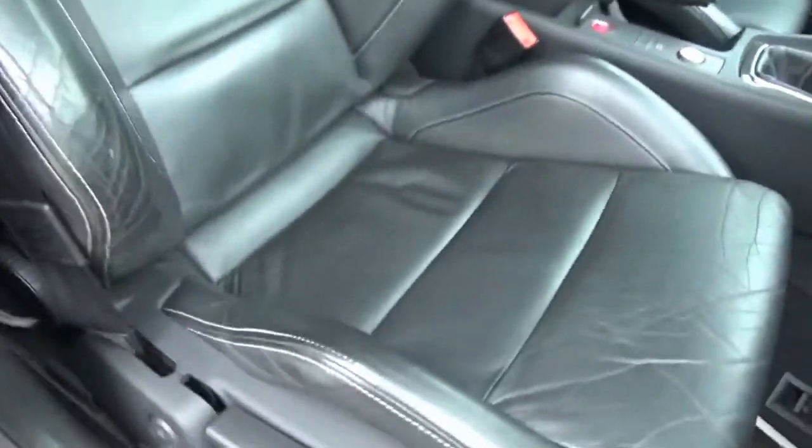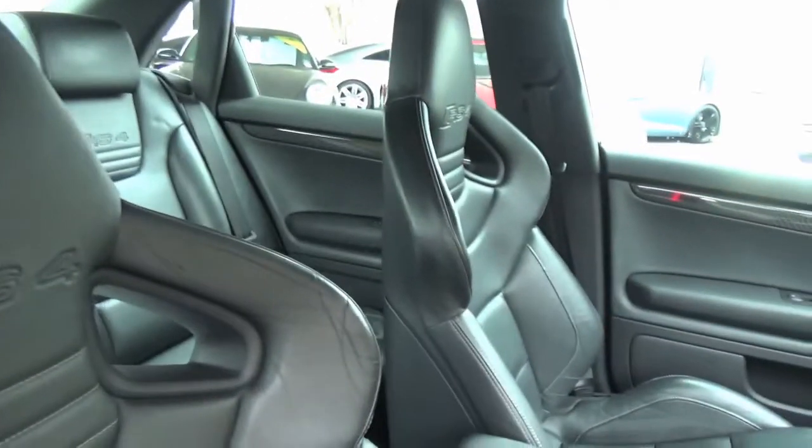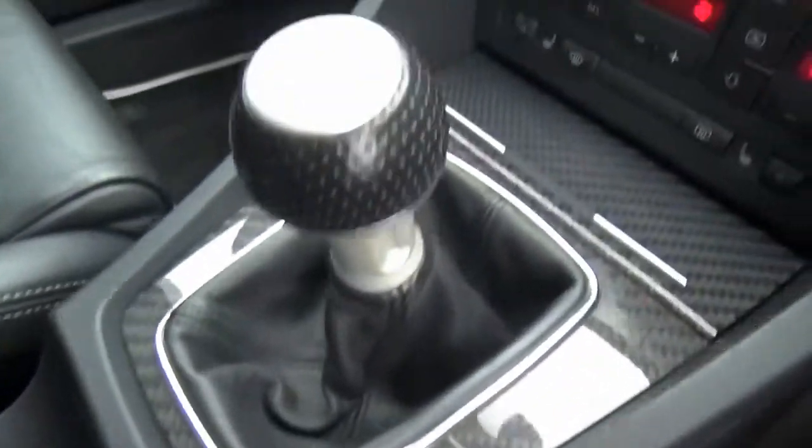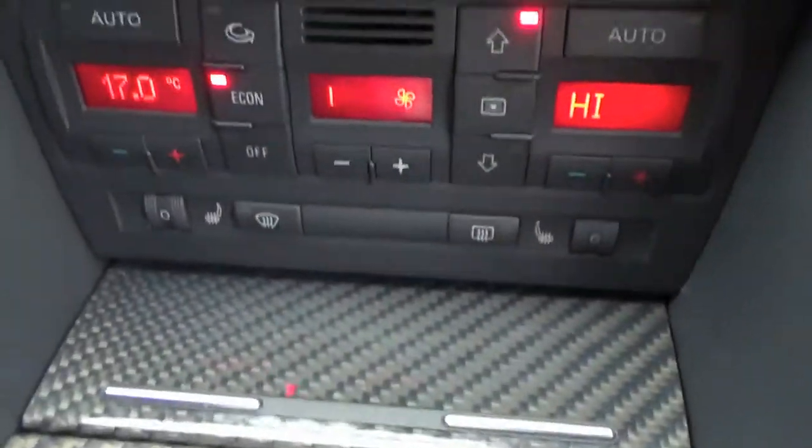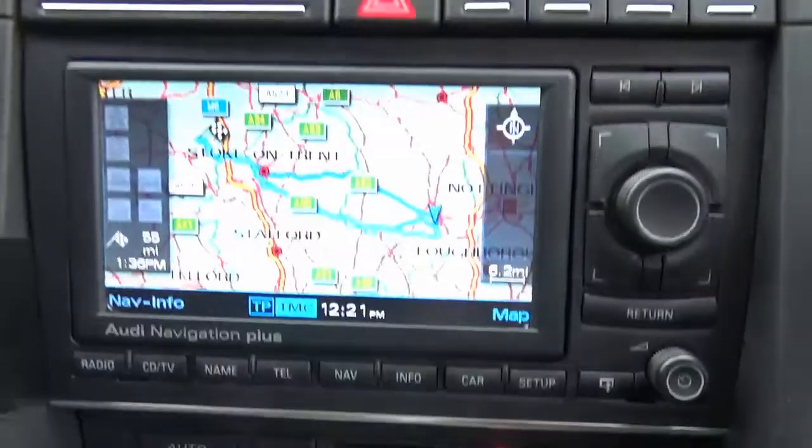Bose Sound System, Full Black Leather Bucket Seats, Ignition Start Button and 6 Speed Manual Gearbox, Heated Seats and Dual Digital Climate Control.